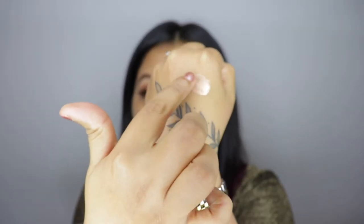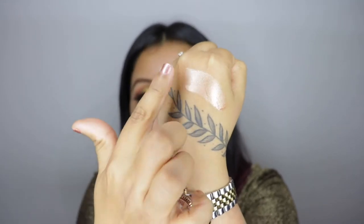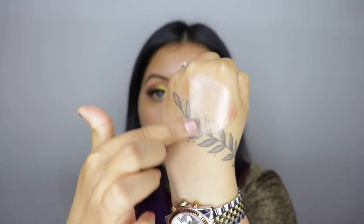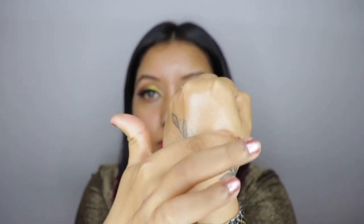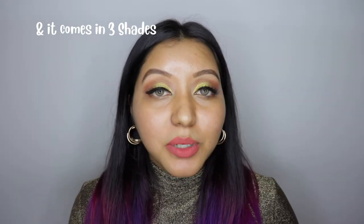It also claims to be a lightweight formula, easily blendable, highly pigmented, with a dropper applicator for controlled usage, and it suits all Indian skin tones. This is priced at 699 rupees for 20ml of product. It is cruelty-free, paraben-free, vegan, dermatologically tested, no preservatives, and SLS-free as well. The price point is a little bit high up there, but let's just see how everything goes.